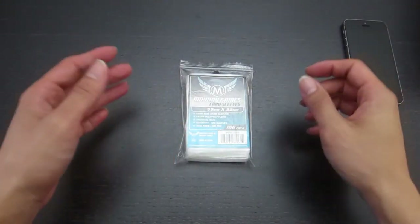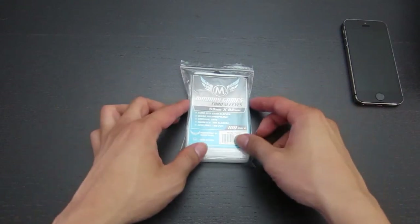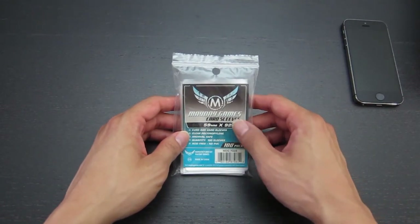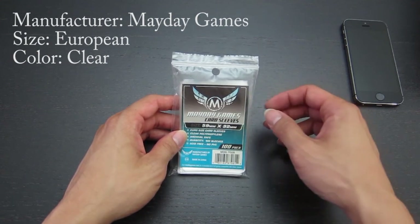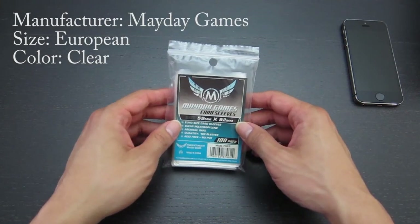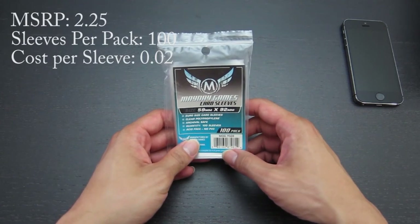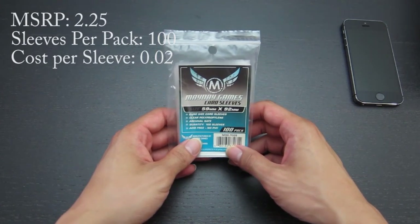Hi, everybody. It's Refresh. I am here to present to you one of the most common board game sleeves you can get, which are from Mayday Games. These sleeves are the standard quality sleeves, which you get 100 per pack, and a pack of 100 will cost you about $2.25.